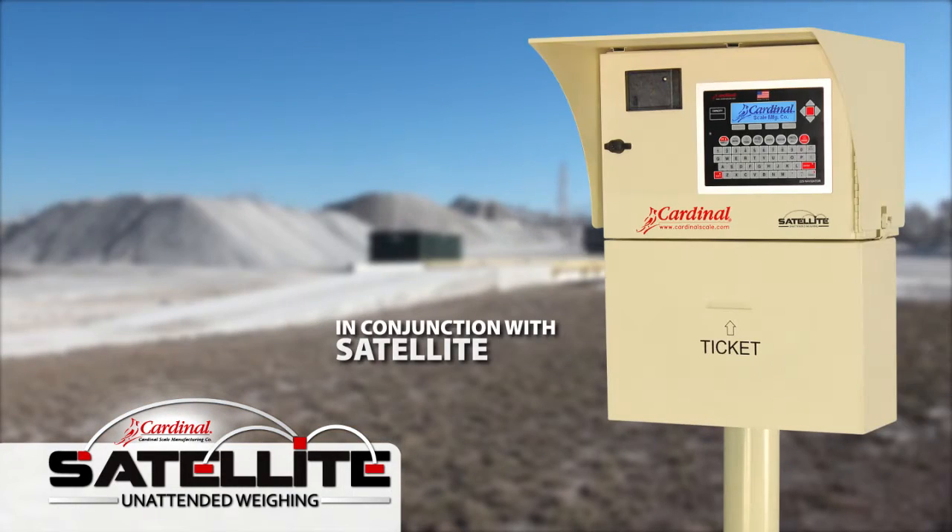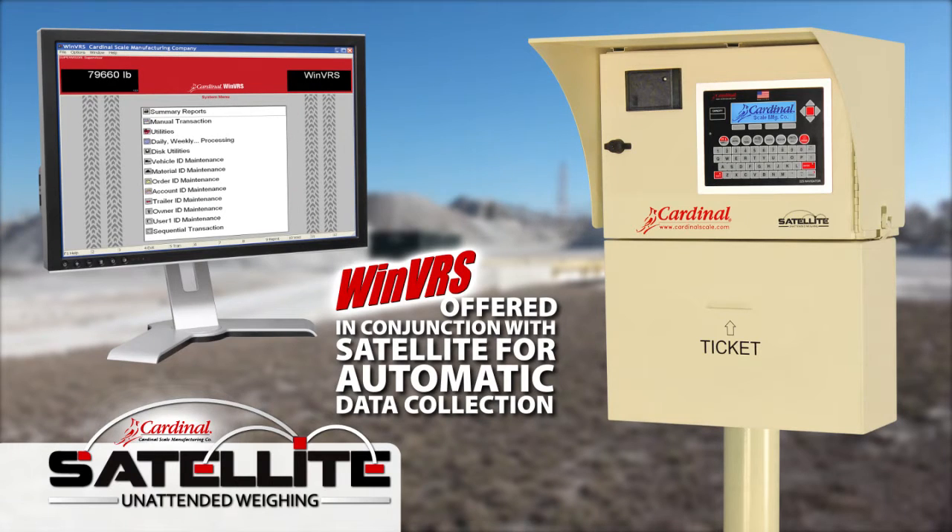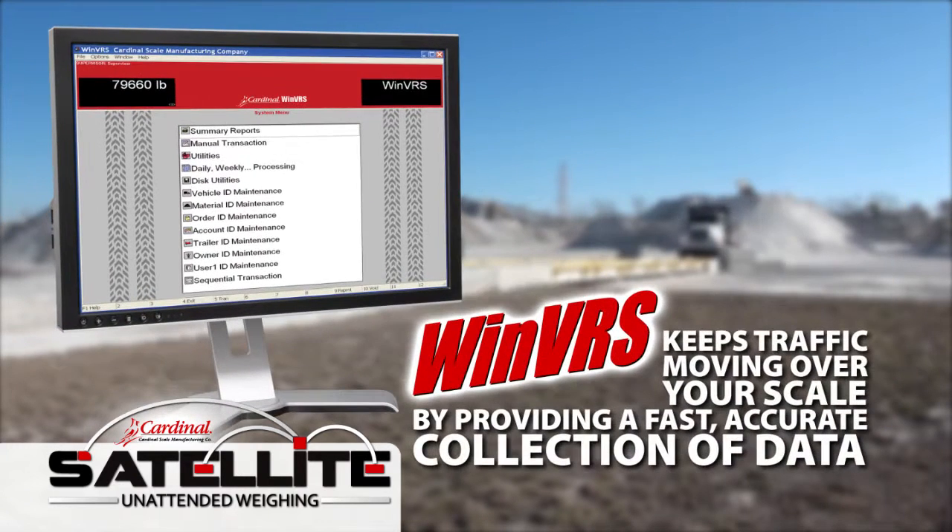In conjunction with the Satellite, Cardinal Scale offers WinVRS software for automatic data collection. WinVRS vehicle recording software keeps traffic moving over your scale by providing a fast, accurate collection of transaction data.